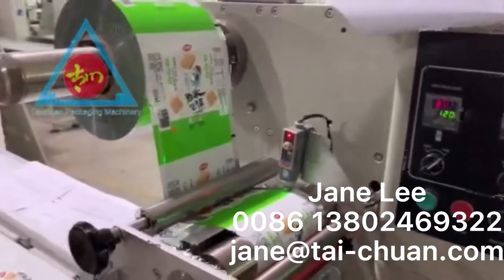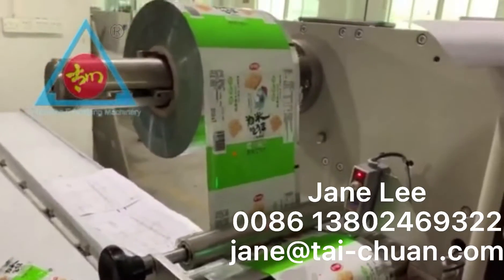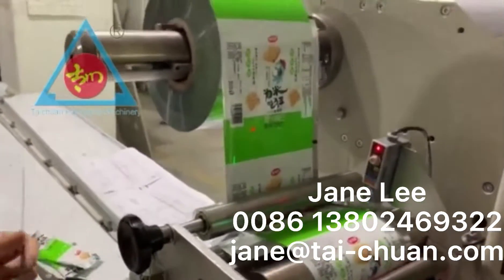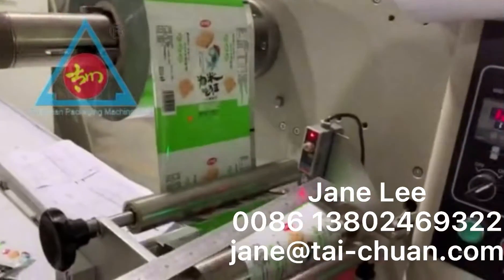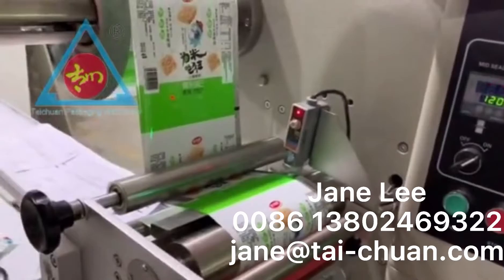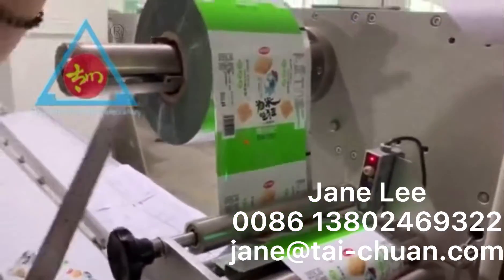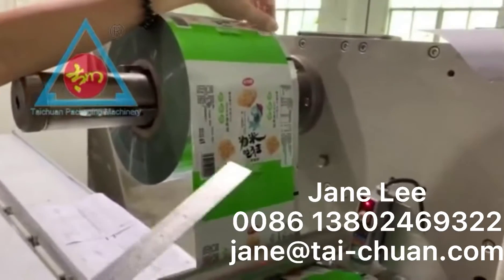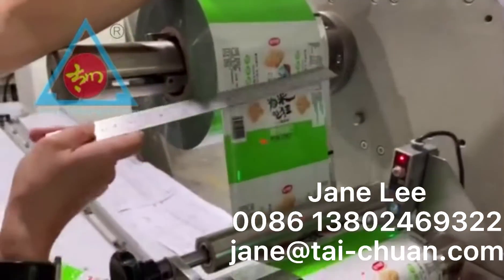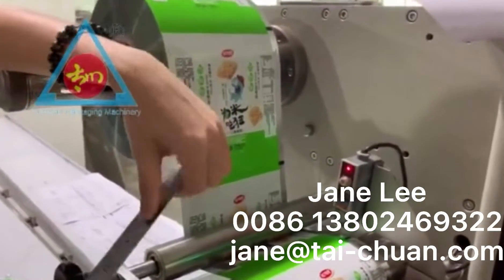I'm going to show you how to set up the IMA sensor for the pillow packing machine TC-ZB250. This is the IMA sensor. The purpose of the IMA sensor is to prevent, when you're making a band, the cutting sealing from being cut off of the jaw ring which you want to show on the band. That is why we need to use the IMA sensor.